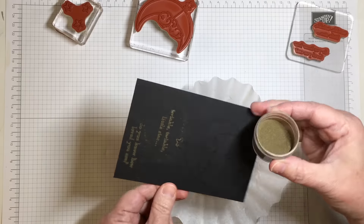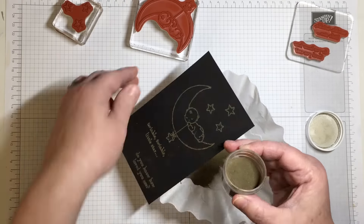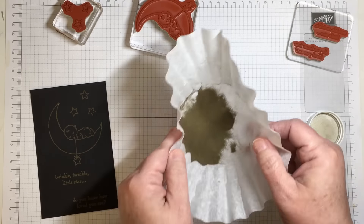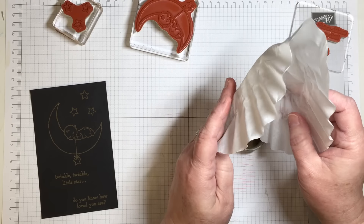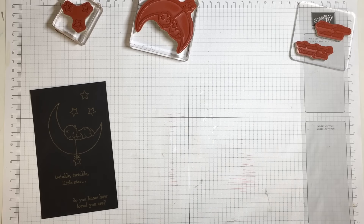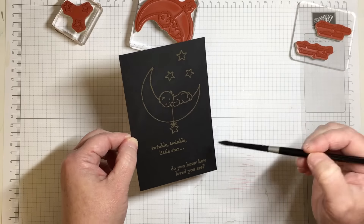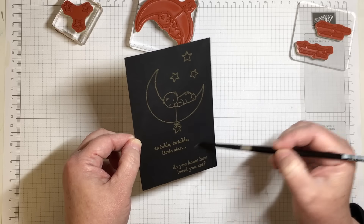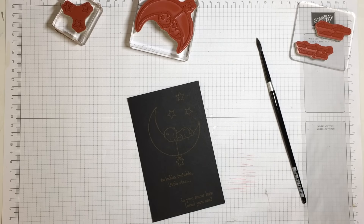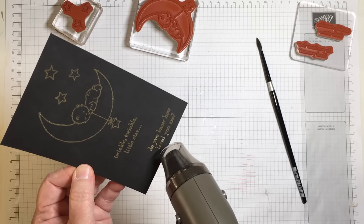Once I treat the black cardstock with an embossing buddy — that is an anti-static tool — I am going to use the Versamark ink with this rubber stamp and then apply the gold embossing powder. Heat embossing is a relatively simple process. It's a very nice way to add a little bit of dimension but a whole lot of special to a card project. If you're new to heat embossing, I suggest you play with it and find which way works best for you.